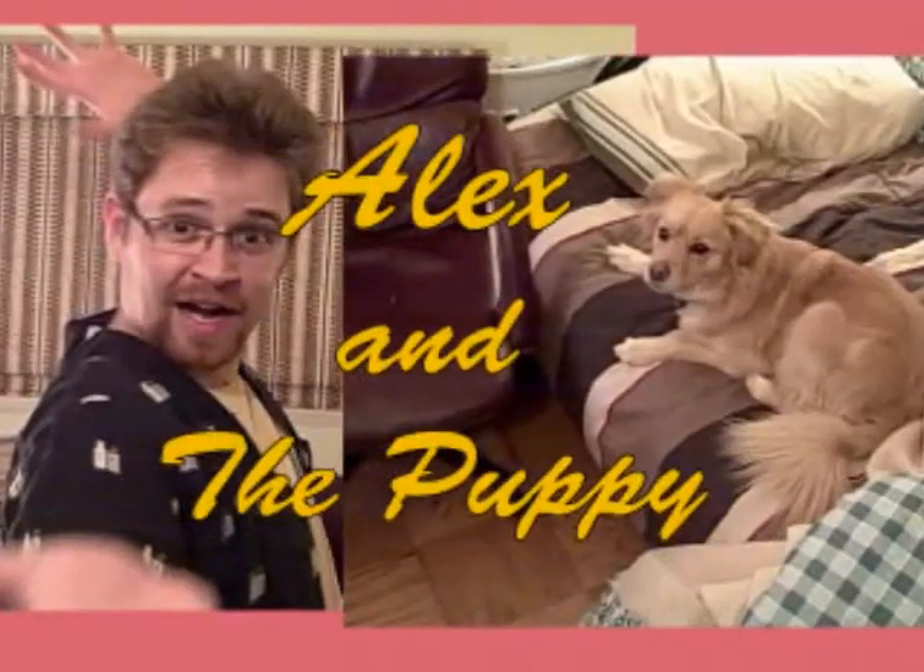Hello YouTube. Today I'm going to turn Brian into a zombie. It's Alex and the puppy.